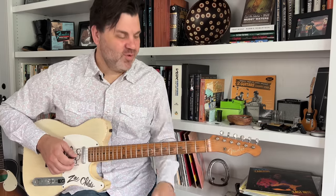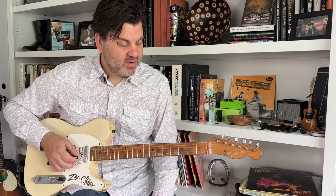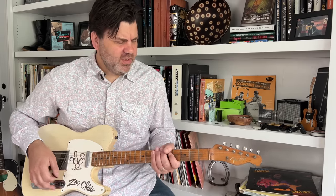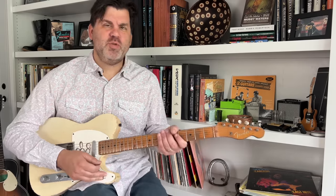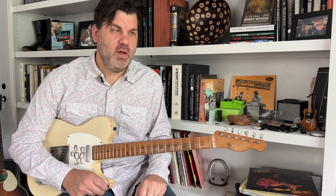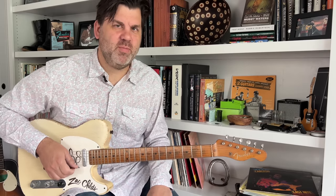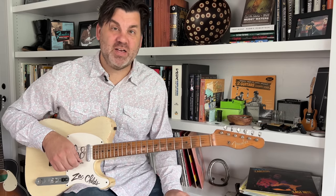The major third to minor third move always works well. Now let's back up — I want to talk about one more concept that I really love, and that's octaves. I don't mean that in the Wes Montgomery style.